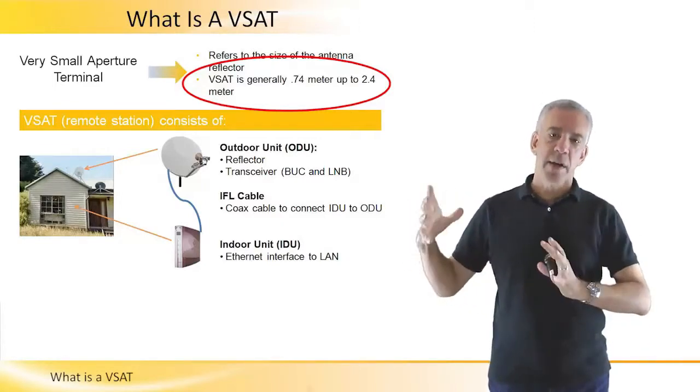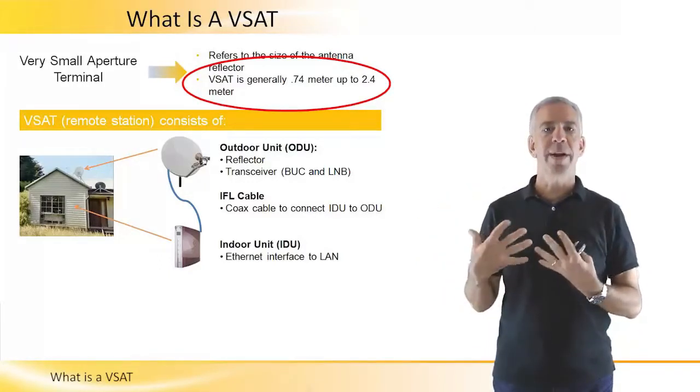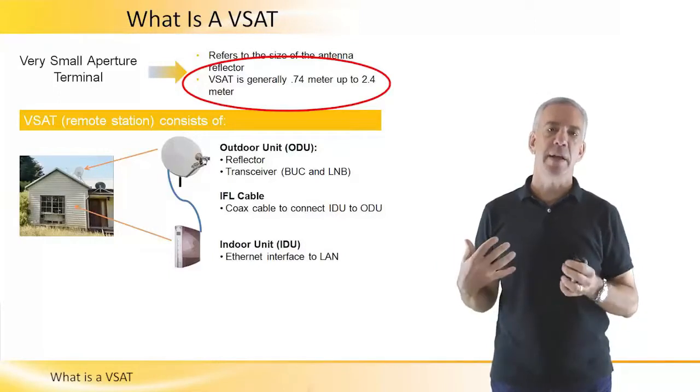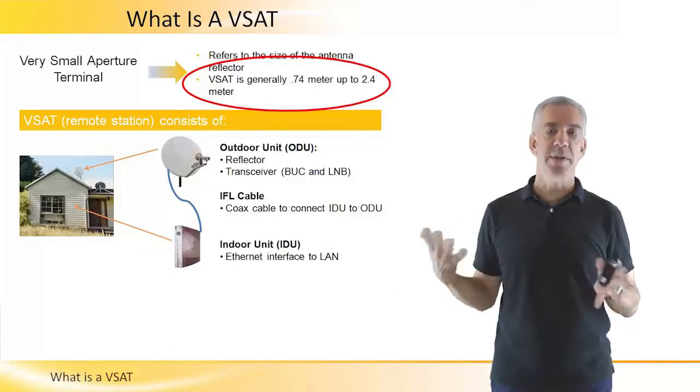This is important because the smaller a VSAT reflector is, then the more easily and more cost-effectively it can be installed in locations, including people's houses as well as businesses.